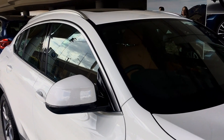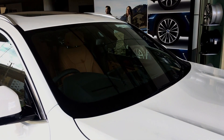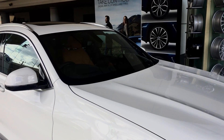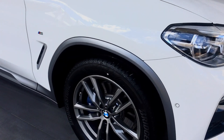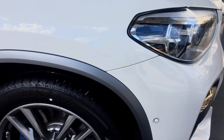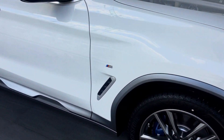The car also comes with acoustic comfort glazing on its windshield. What it does is reduce the outside noise from traveling inside the cabin, which means lower NVH levels inside the cabin. And as you can notice on the bumpers, even on the sides you have sensors, which means that this car comes with 360-degree sensors.